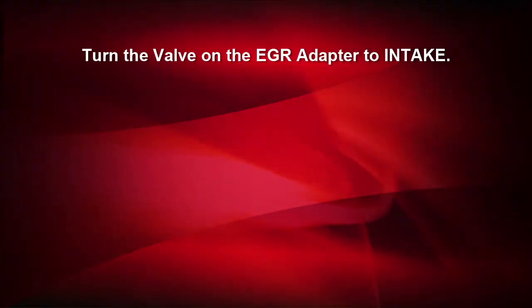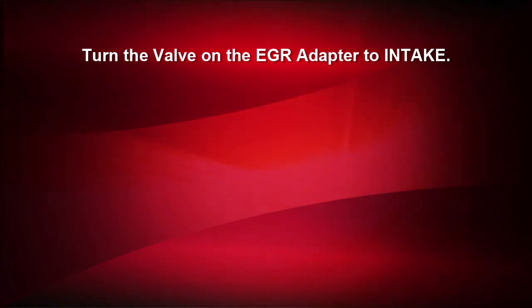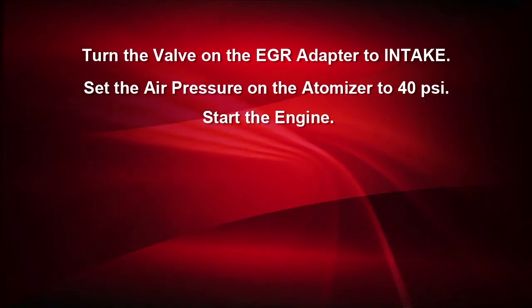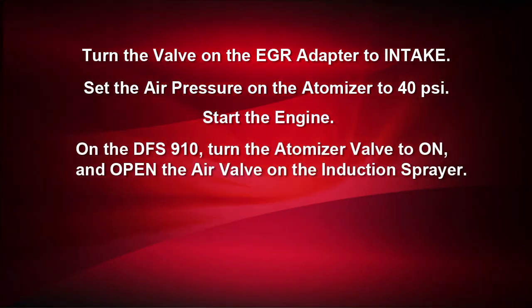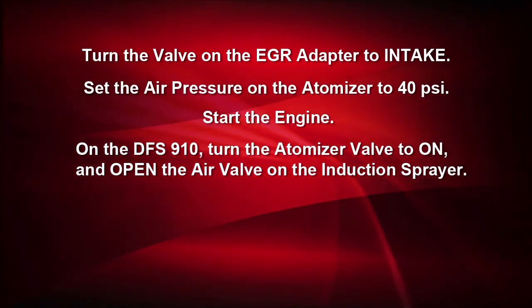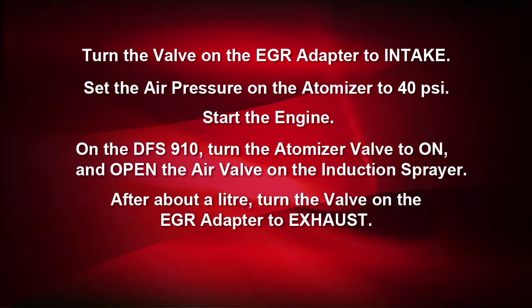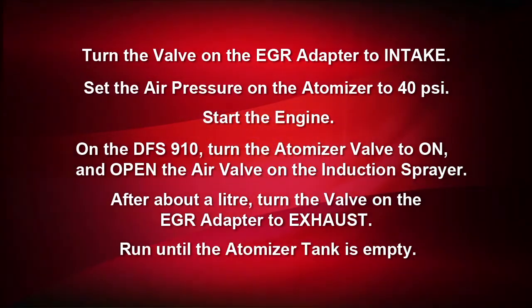With the hookup complete, turn the valve on the EGR adapter to intake. Set the air pressure on the atomizer to 40 PSI. Start the engine. On the DFS910, turn the atomizer valve to on and open the air valve on the induction sprayer. After running for about a liter or quart, turn the valve on the EGR adapter to exhaust. Then run the machine until the tank is empty.